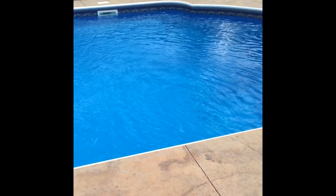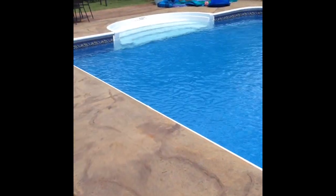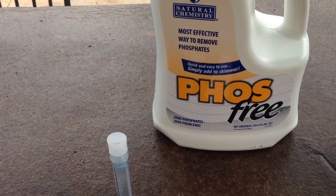Today we're going to talk about the level of phosphates in your pool. Phosphates are actually food for the algae in your pool, so if your level of phosphates is too high, no matter how much chlorine or anything else you put in your pool, you will not be able to eliminate the algae.